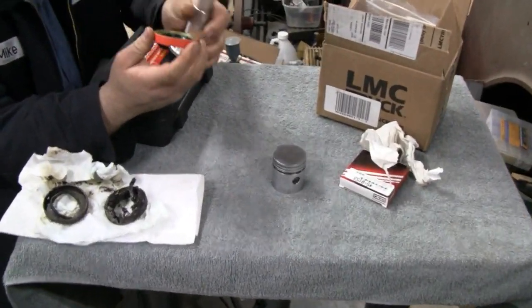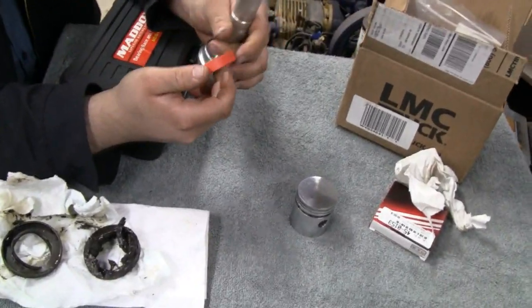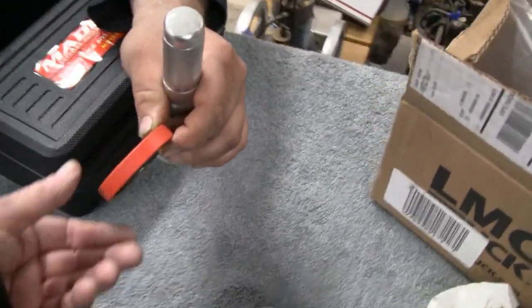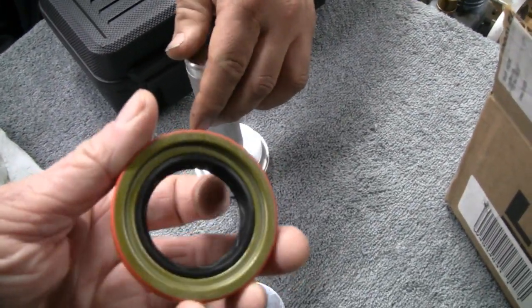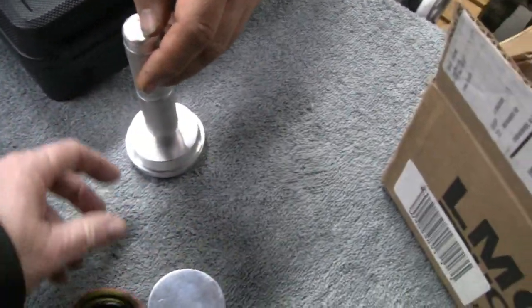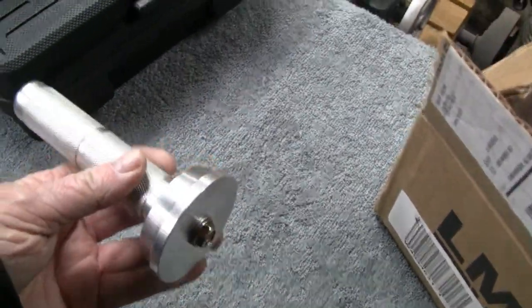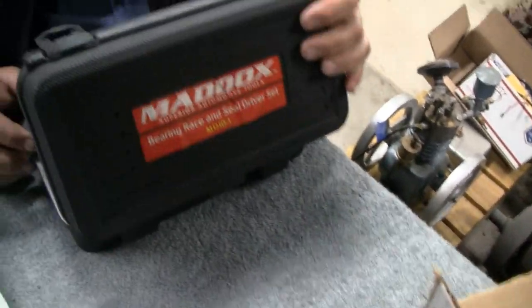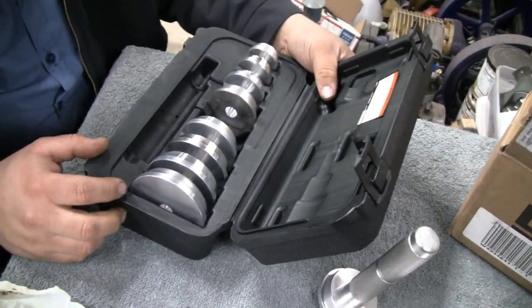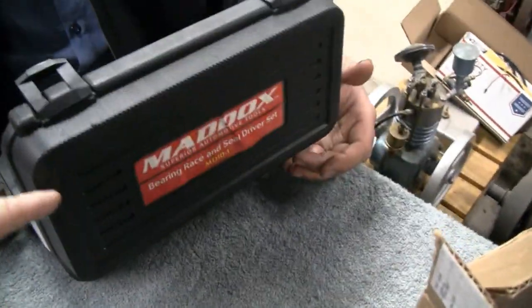I'm gonna go out there and work on a truck. My buddy Mike stopped over — I was gonna put these seals in and I thought I had a socket big enough, but I didn't. Mike just happened to have a whole set he bought for his trailer. Harbor Freight set, actually a pretty good name — Maddox. Not a bad deal.